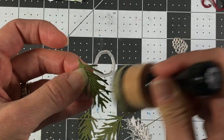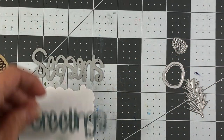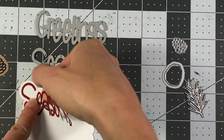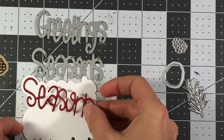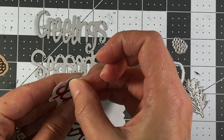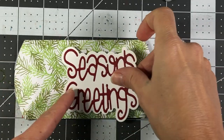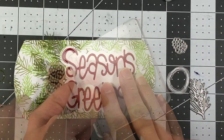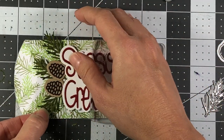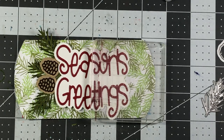I'm going to put some artichoke ink from the Stamps of Life on the edges of the leaves just to add some dimension. I also took the seasons greetings die and die cut the shadow layer out of powdered sugar card stock and the words out of cranberry card stock, with double-sided adhesive on the back of the seasons greetings before running it through the die cut machine to make it easier to adhere. Now I'm going to arrange everything and adhere my leaves first.